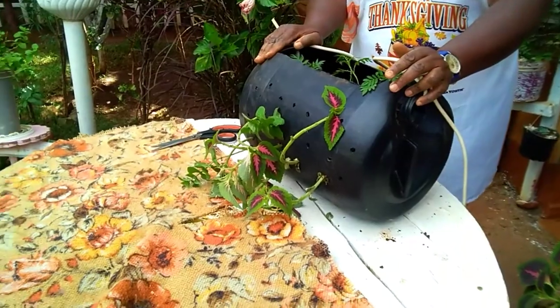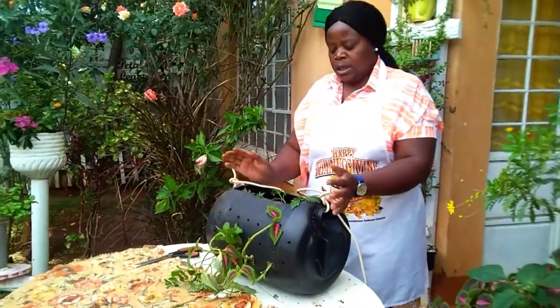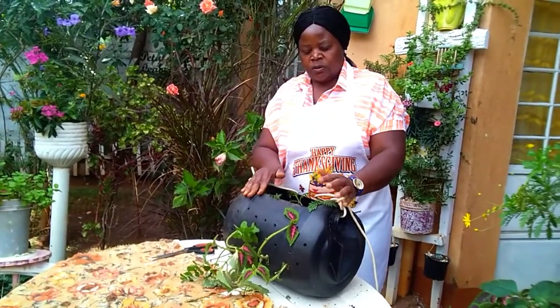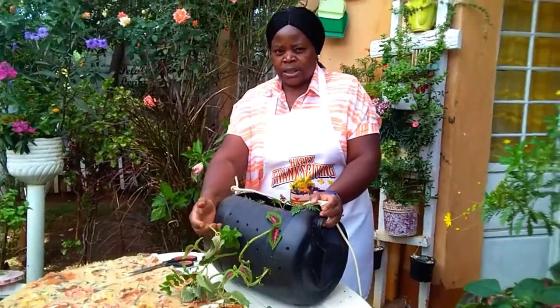This kind of planter needs a spot with a bit of sunlight — about three or four hours of sunlight per day — because the plants don't like direct sunlight.